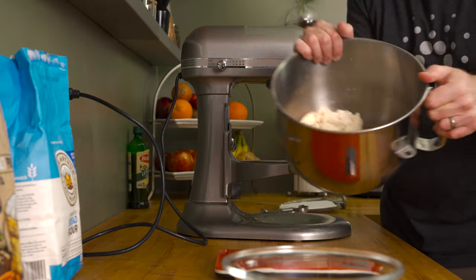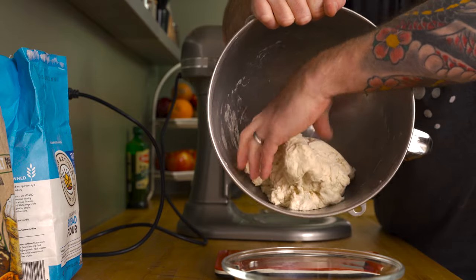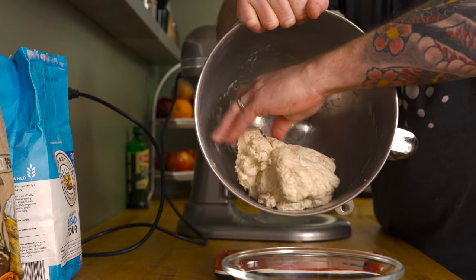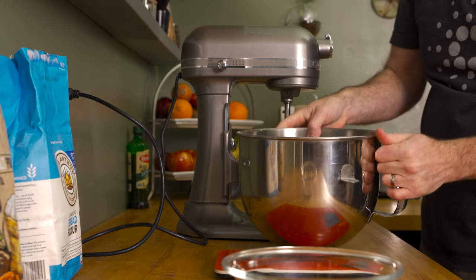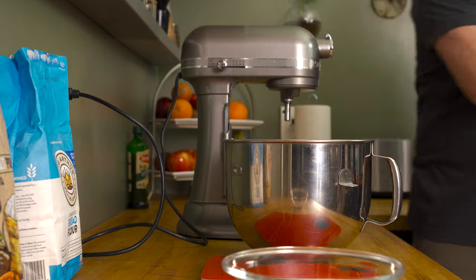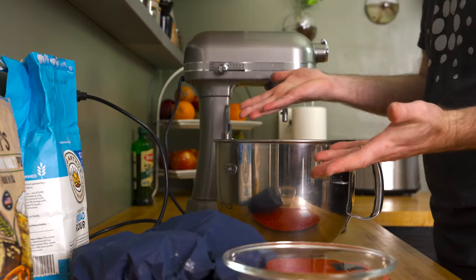By now, the dough should look something like this — it's roughly come together, but not at all ready to be kneaded. A step called autolyse comes first, and this is very important for a few reasons, mainly because it helps jumpstart gluten formation, which in turn reduces the overall kneading time. But in addition, autolyse also helps produce a smooth and extensible dough.